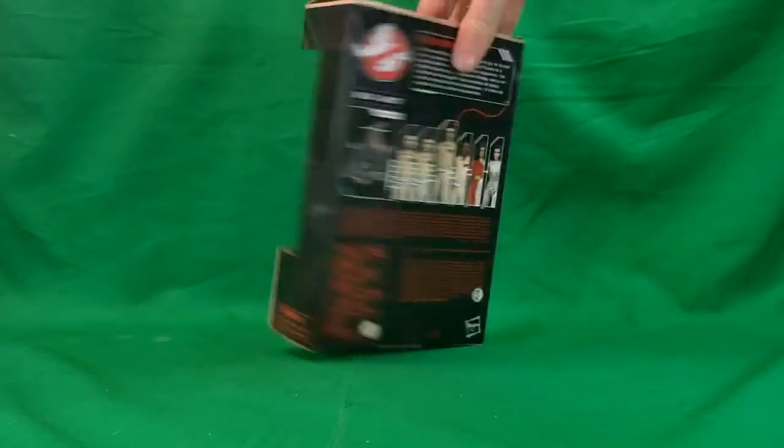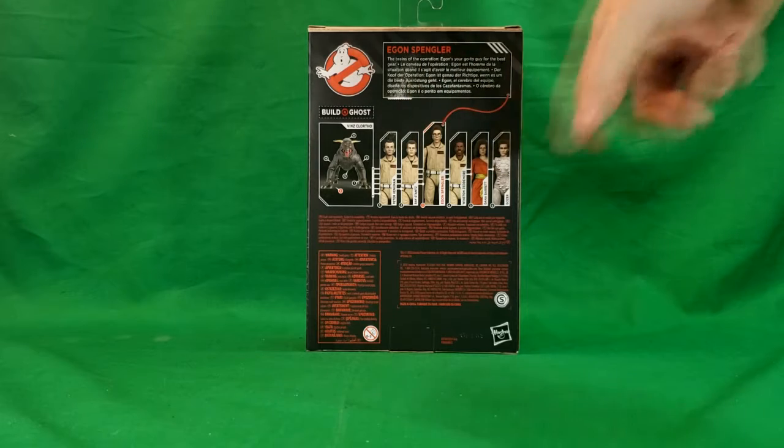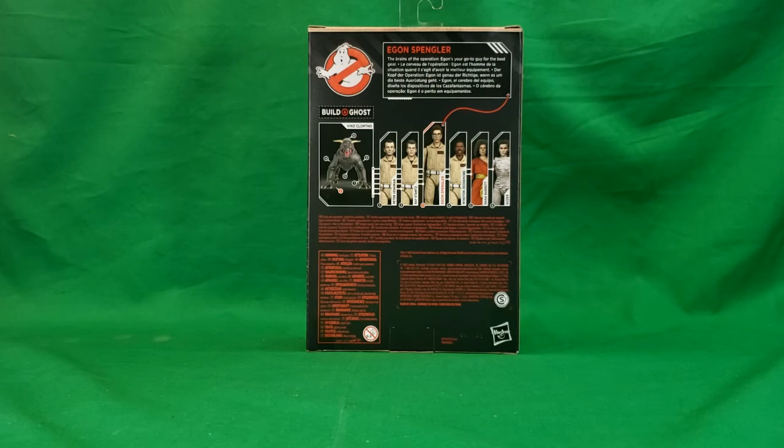There's the side, there's the other side, and there's the back. Egon Spangler, the brains of the operation — Egon's your go-to guy for the best gear. And as you can see, all the characters in the series are shown. If you want to go back and look, watch the previous videos. We did the series showcase with all the figures displayed in their packaging.